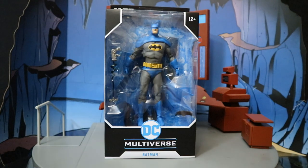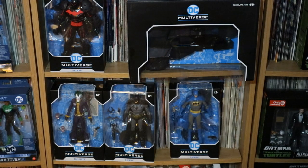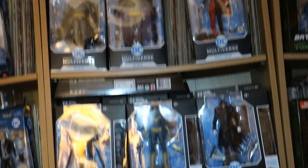So with no further ado, let's open them up. I did end up getting two of these figures — one of them to open up and enjoy, and one of them to keep in my complete unopened 6 and 7 inch Batman action figure collection. Here is my unopened version of this figure taking its rightful place with my other unopened Batman characters, in front of my Batman related comics. Here he is with the entire McFarlane Batman-related collection.